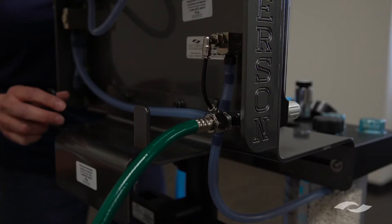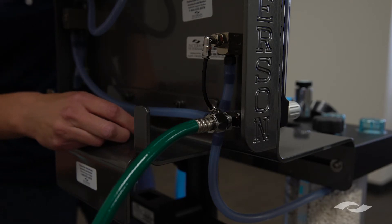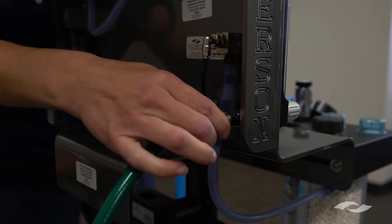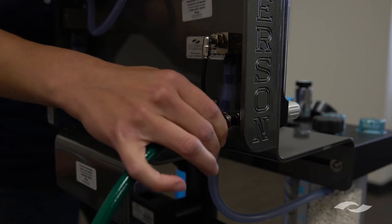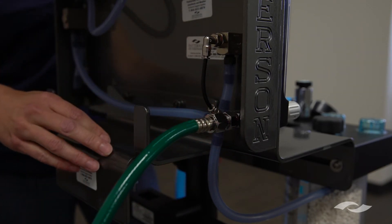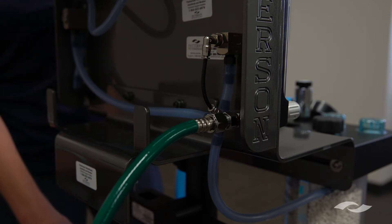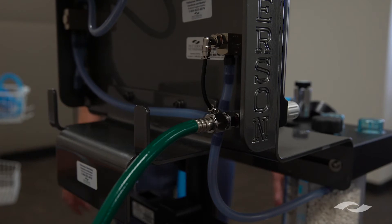The first step is to make sure that you are connected to an oxygen source that is regulated to 50 to 55 psi. In this instance we are attached to our central oxygen supply, which would be our wall outlet. Otherwise you may have portable E-tanks hanging here. Just make sure that it is regulated to 50 to 55 psi.